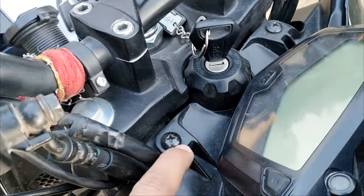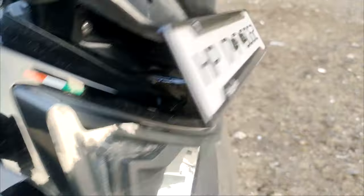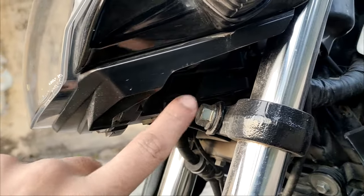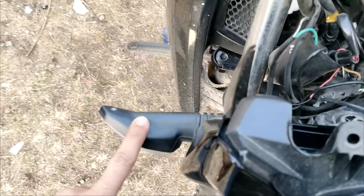To open the visor, we have two screws here — one and the other one. And one bolt is here, and another bolt is here. We have to loosen and remove these screws to open the visor.